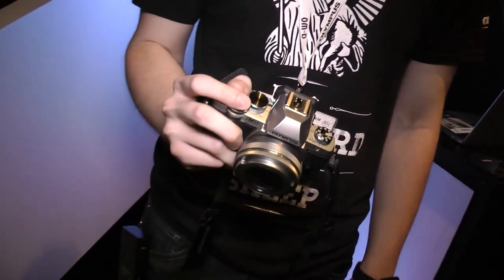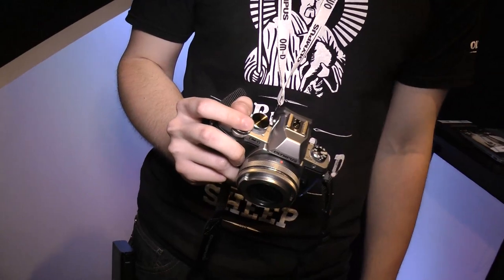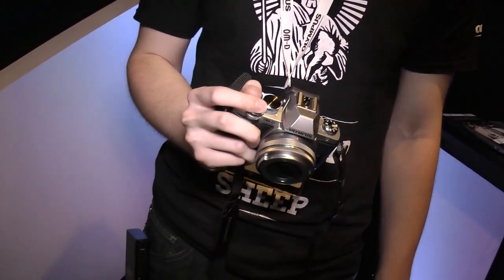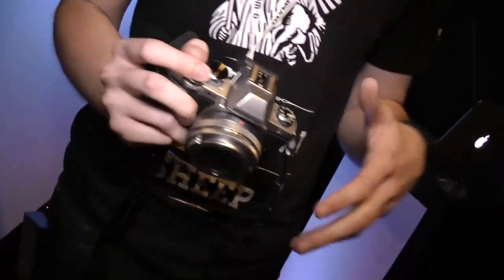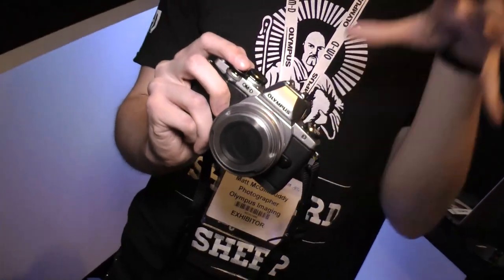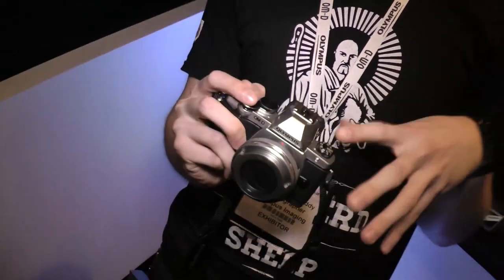Matt has been asked to talk about the E-M10 and its features and how they're beneficial to real-world photography. The key question is where it fits — the E-M5 has been out for a while, the E-M1 has just come out, and the E-M10 is the baby brother. So you've got the E-M10, the E-M5, and then the E-M1. But just because it's the baby brother doesn't mean it's not a capable tool — it really does have its place in the range.